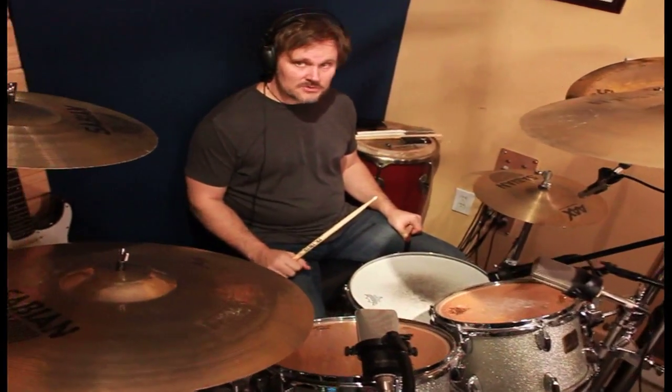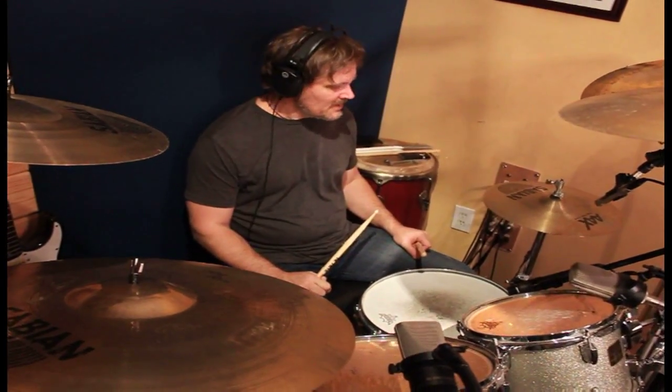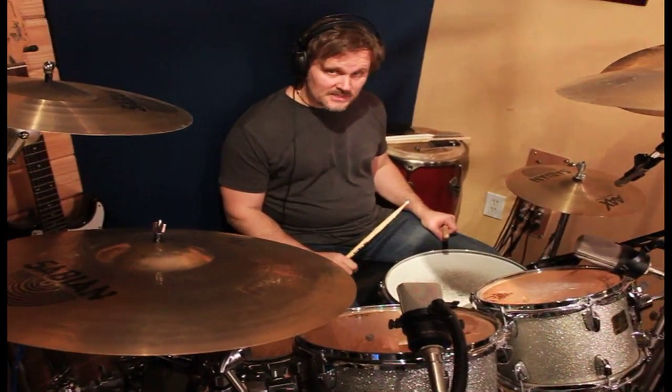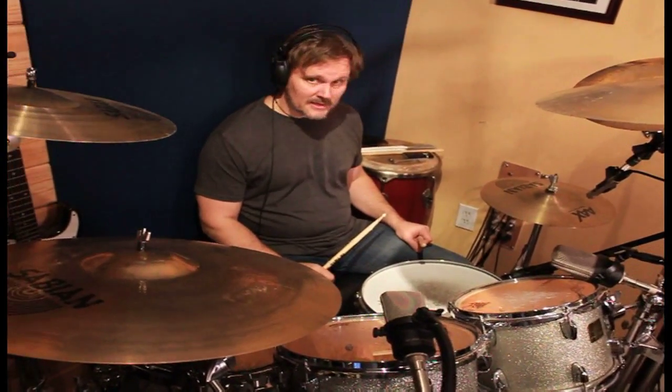Like I said, the double stroke roll you're going to use for the rest of your life — it's just very, very, very important and definitely worth working out. Have a great week. I'll see you next week. Next week we're going to talk about train beats, a lot of fun, so we're going to have a blast. Have a great week. I'll see you soon. Bye.